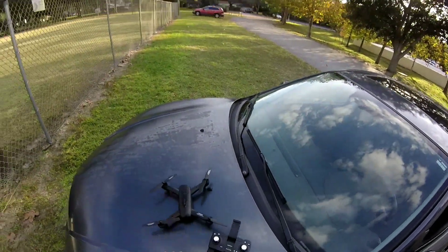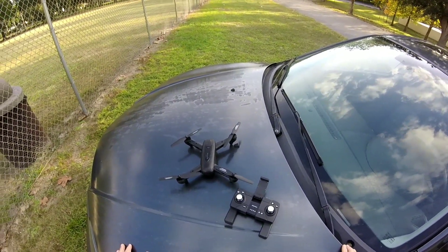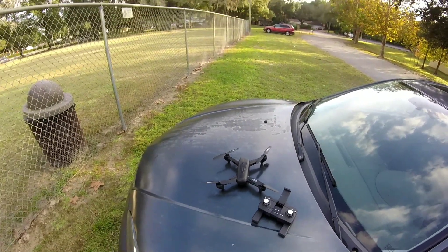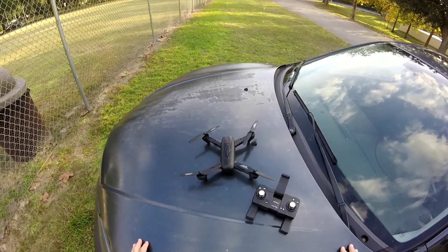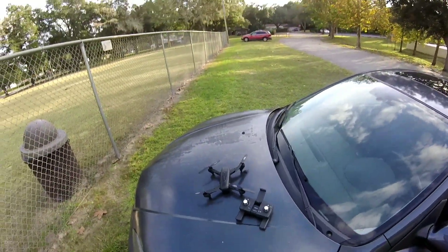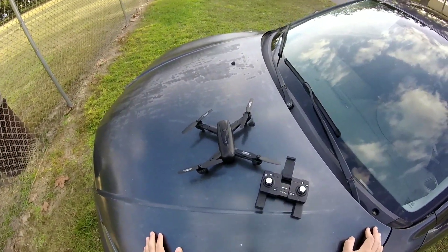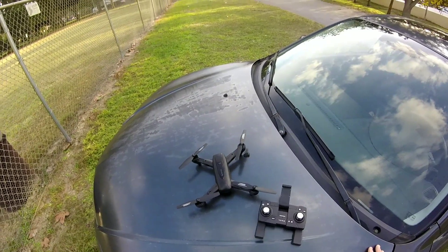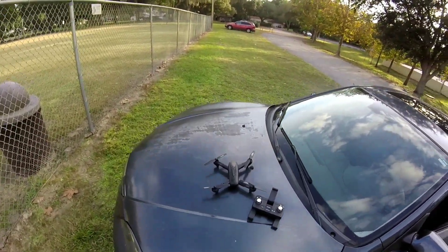The app you'll be binding to is the Snaptain Nova app on the Android market. Once you download it, turn on the drone first, then the transmitter, then wait on GPS. I was very frustrated with this unit out of the box because it doesn't tell you how many GPS locks you have. Even when it says 'ready to fly,' give it an extra two minutes before takeoff to ensure a stable lock. This is not running GLONASS — it's legacy GPS settings, so you're looking at probably six to ten satellites.